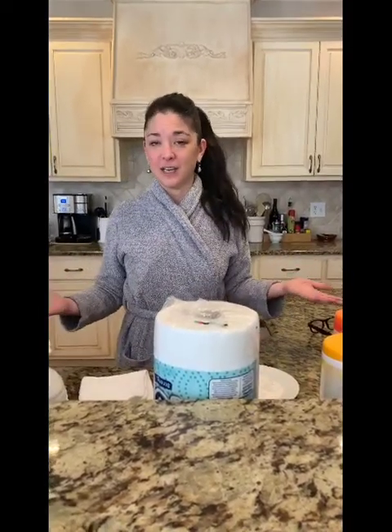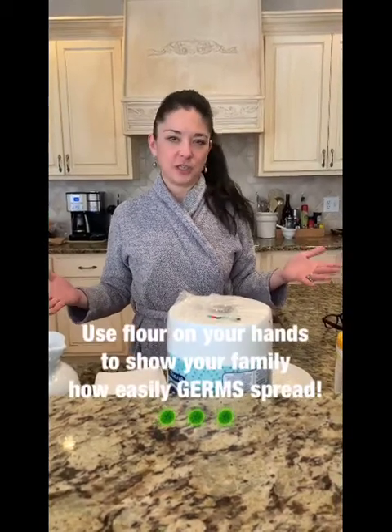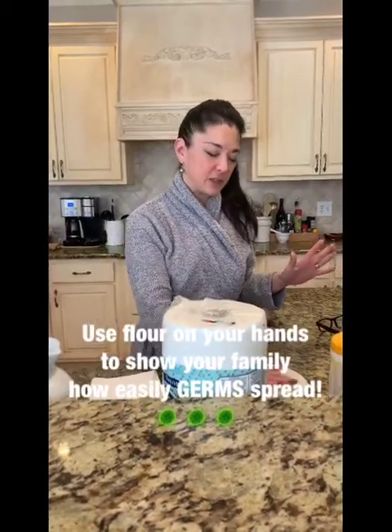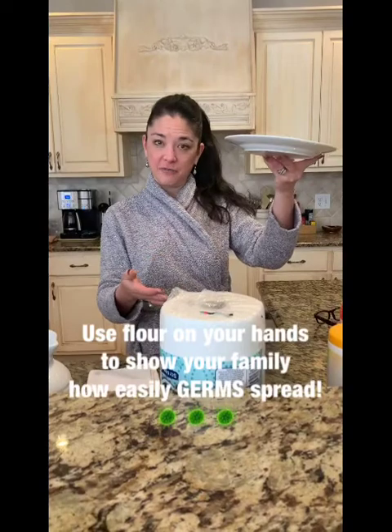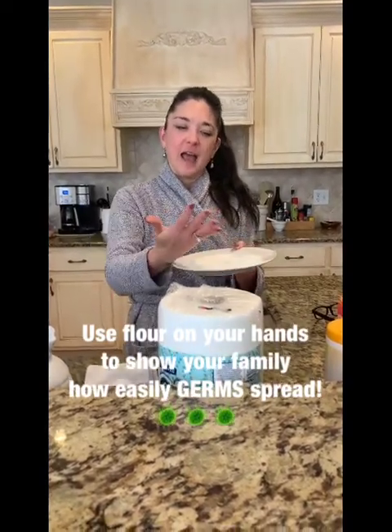Now, I know we're all being told to wipe down all the surfaces, but I think a fun activity with your kids while you're home would help them help you by cleaning off surfaces. But it's kind of hard to conceptualize where germs are. So a trick that I've learned from teachers — I didn't make this up — is to use flour. So I have a plate of flour and I'm going to stick my hand in it, and what comes off represents the germs.